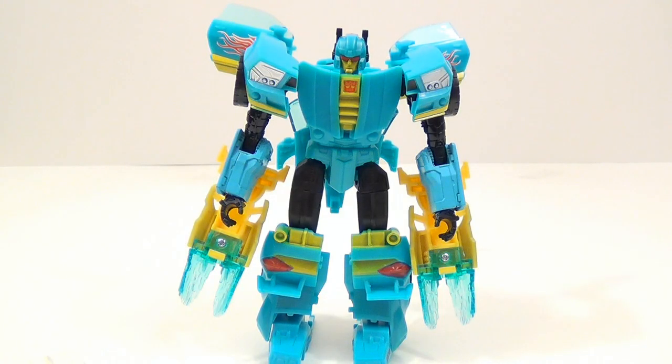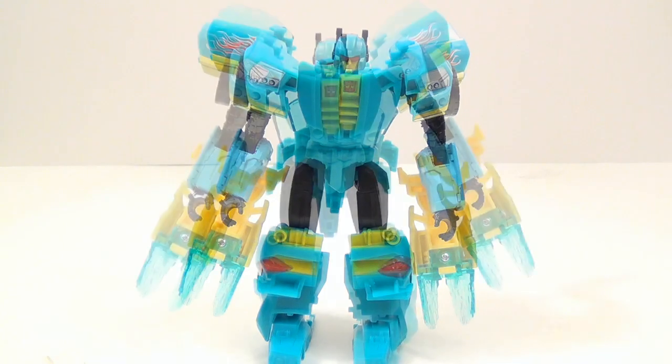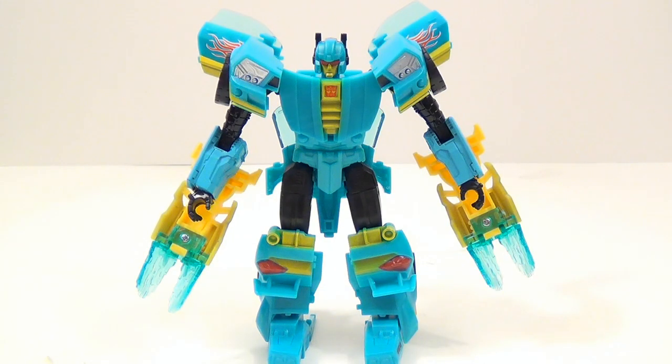Even though it's another Bumblebee repaint, I think it's worth going out and buying this guy just so that you don't have to buy a dated Collector's Club exclusive figure just to have a Nightbeat. At least Hasbro did that for us and released something we can have as a Nightbeat. Now we can have him represented with a figure. That'll do it for my Nightbeat review — don't forget to check out my other videos, subscribe, follow me on Twitter. This has been Tambien, and I'll see you next time.